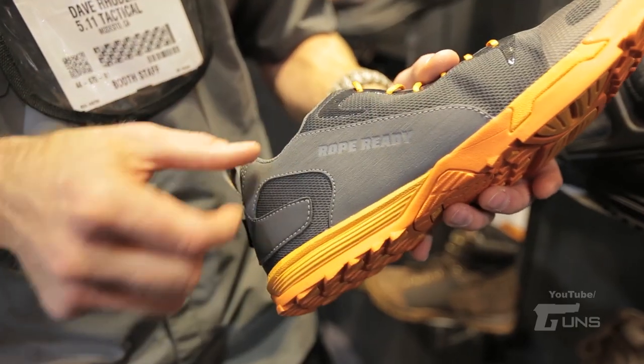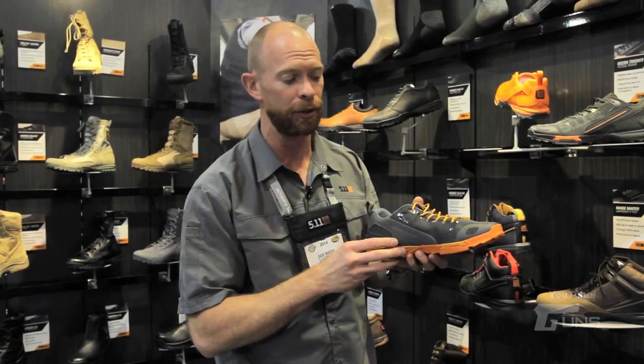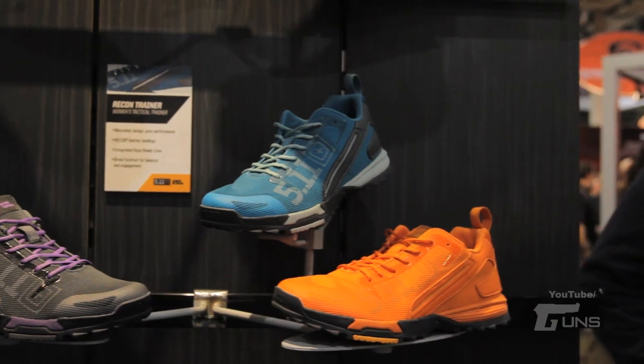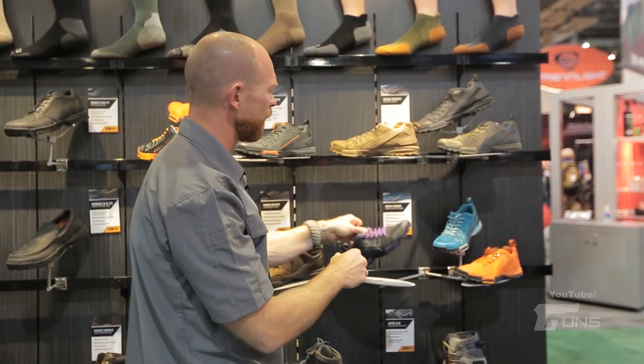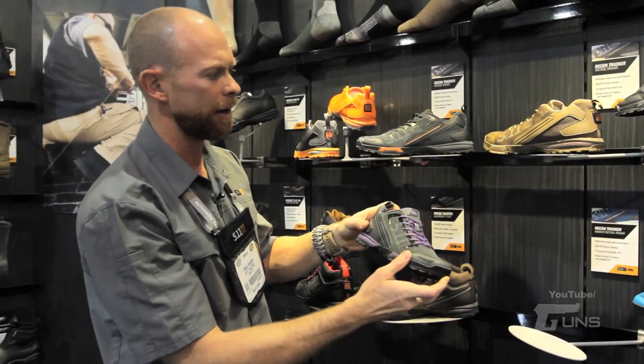On the instep we have the Hellcore Finish — super durable, it's going to help you when you're doing fast roping so you don't burn out your shoe. We have the Recon Trainers in a few new colorways, and for the first time we've launched our women's line with the Women's Recon Trainers as well.